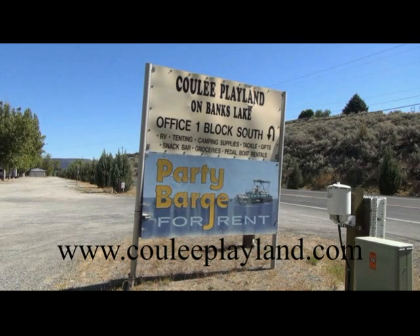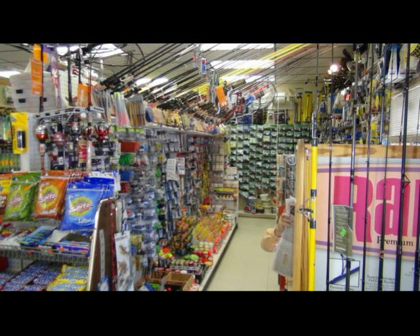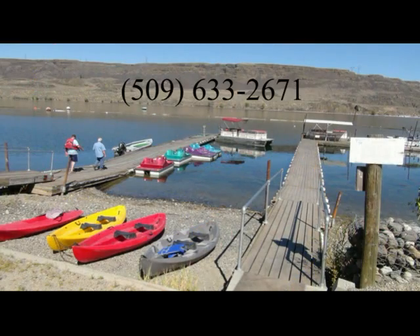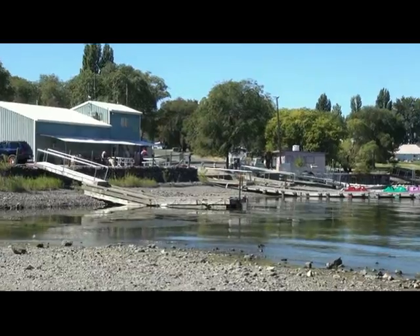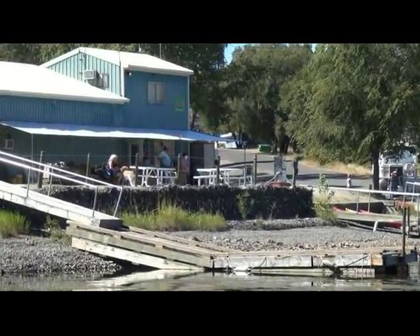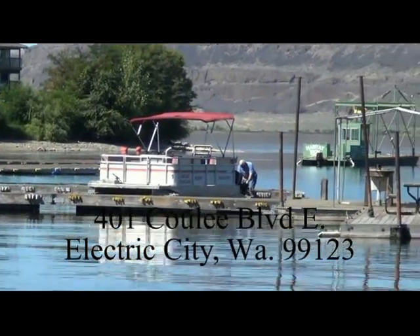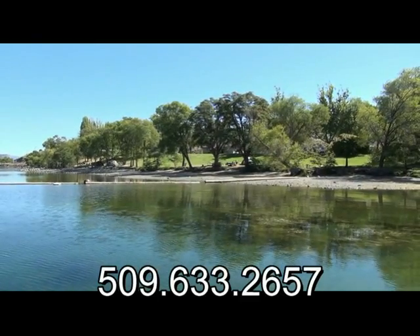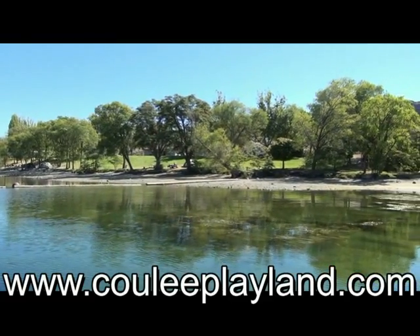When you're fishing at Banks Lake, Lake Roosevelt, or even Rufus Woods, the place to stay is Cooley Playland in Electric City. They have camping and RV hookups right on the water, a launch with fuel, and one of the best tackle shops in the area. You can get your state and tribal fishing licenses right there. Cooley Playland has been the friendly place to stay for fishermen for decades. Call for reservations at 509-633-2657 or visit cooleyplayland.com.